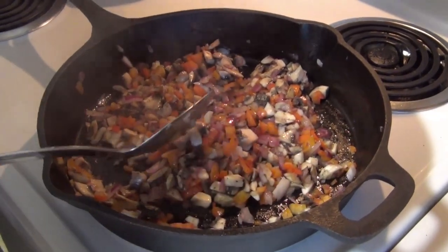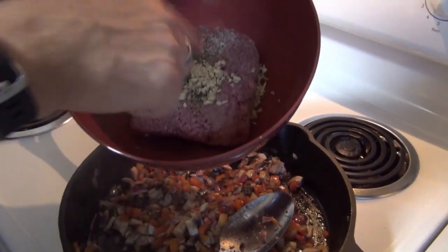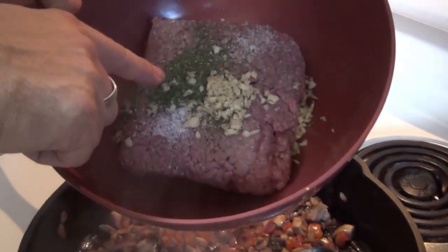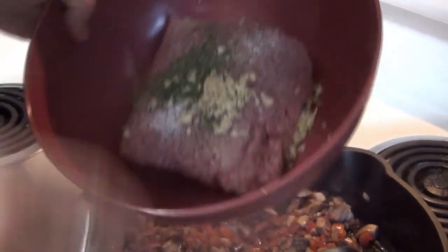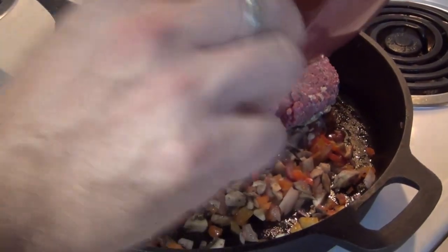I let the mushrooms cook for two minutes. Now I'm going to go ahead and add in my ground beef and the garlic. I added half a teaspoon of dried parsley, salt and pepper straight in. Make sure I get all that flavor in there too.